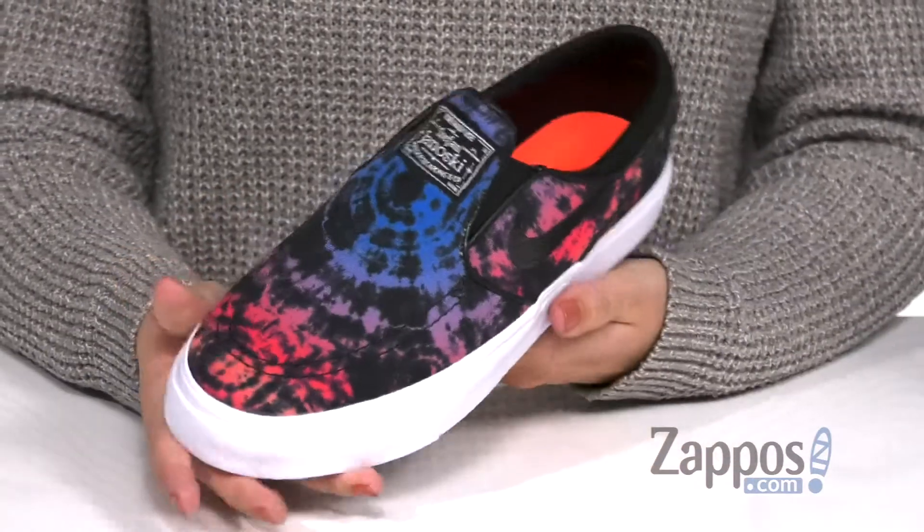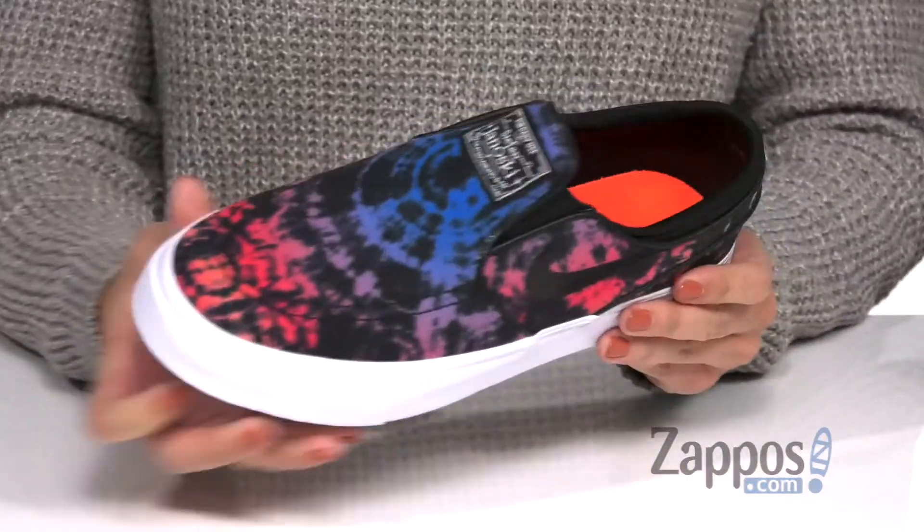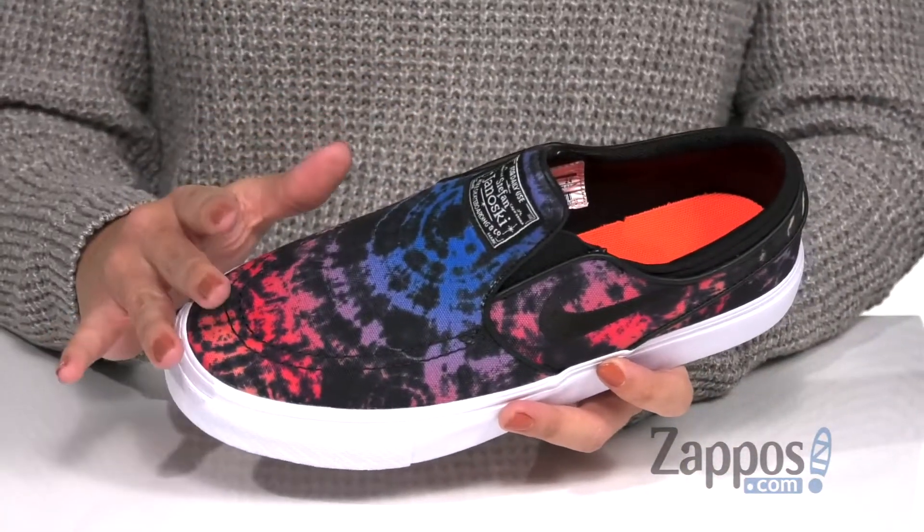These awesome slip-on skate shoes are a Stefan Janoski design. I really, really love the overall look, especially that awesome kind of tie-dye print throughout.